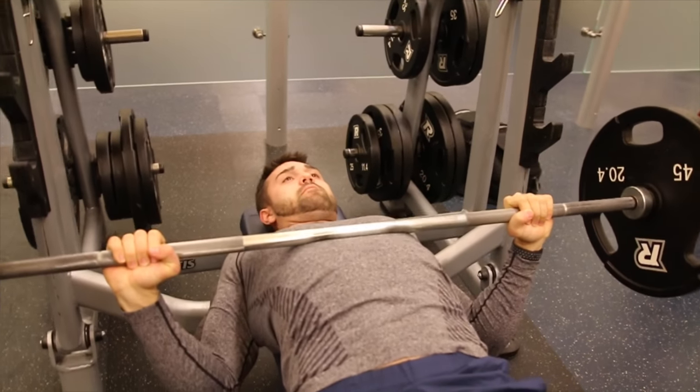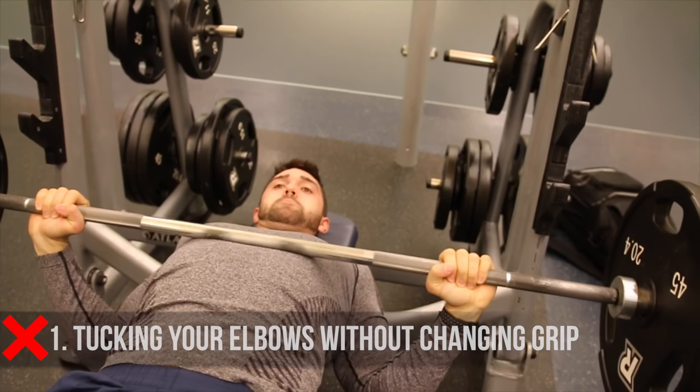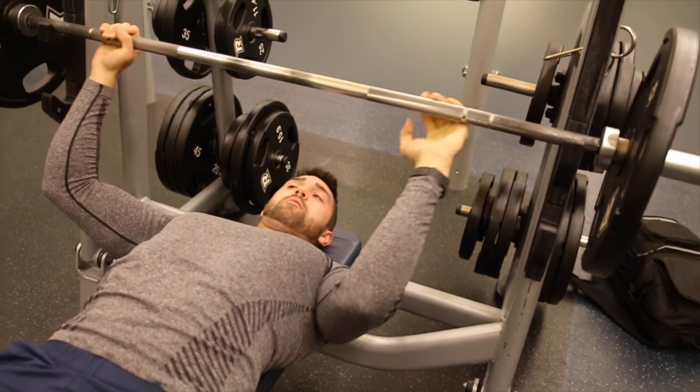Mistake number one: as you guys can see, I'm just compensating by tucking my elbows to work my tricep. This is going to be very awkward and put too much strain on my shoulder when that is not necessary at all.